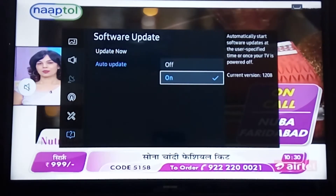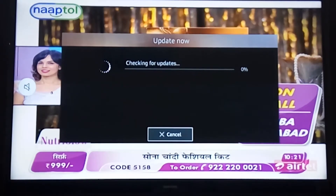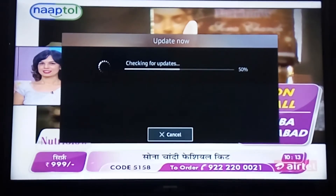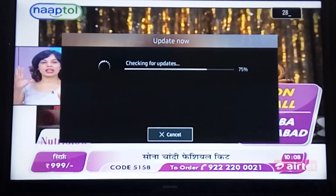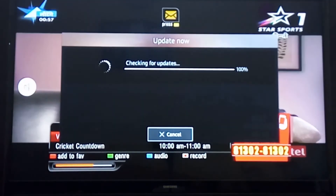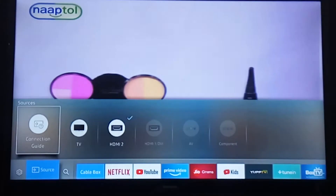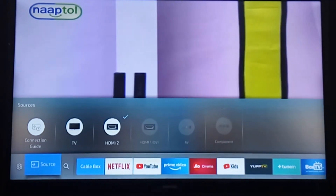You need to turn on the auto updates so if any update comes it will be applied directly. I'm checking for updates right now — I'm up to date. It takes a while depending on your internet speed. Mine is up to date, so I'll click OK and move forward.